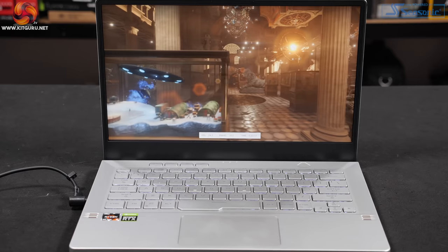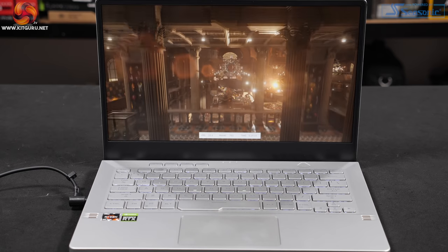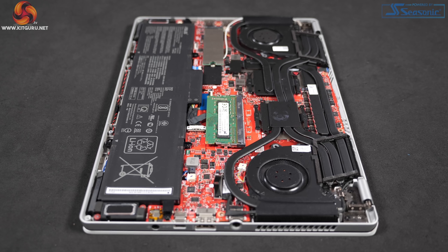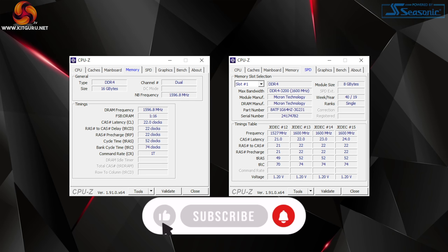This highest-end model has a Full HD 120Hz panel — I would have preferred the QHD version, which will apparently come with the next model down at around £1,600. Speakers, ports, and connectors are the same across the range, as is Intel Wi-Fi 6 with Bluetooth 5. Memory is 16GB of DDR4-3200 — fast memory, though the latency is nothing special. It's 8GB on-board and 8GB in the slot, so dual channel.